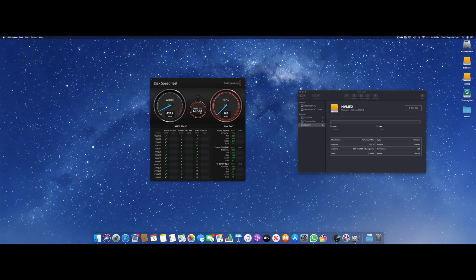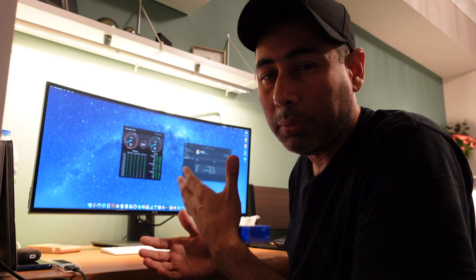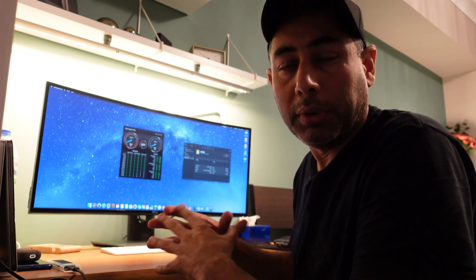We need to go into the Disk Speed Test from Blackmagic and hit Start. As you can see, instantly the write speed is around 400 megabytes per second and the read speed is roughly 400 to 500 megabytes per second. Even at 500 megabytes per second read and write speed, that is a lot of speed to do all your work.